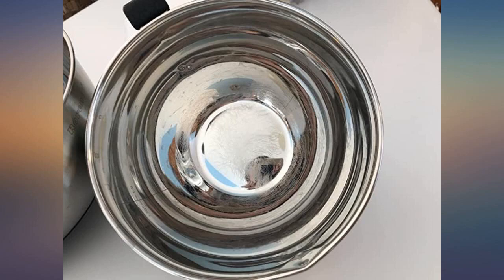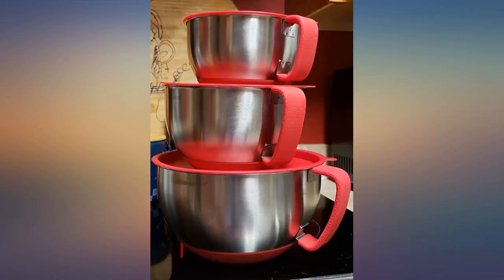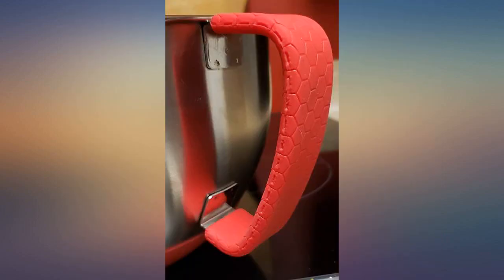Includes engraved internal measurements. If the manufacturer added a fourth bowl larger than the largest already included, that would be a bonus. Best features: sizes, handles, and pouring spout, and measurements. Negative feature: lids fasten tightly when empty on all three bowls, but when food hot or cold is placed inside the bowls, the lids do not close.